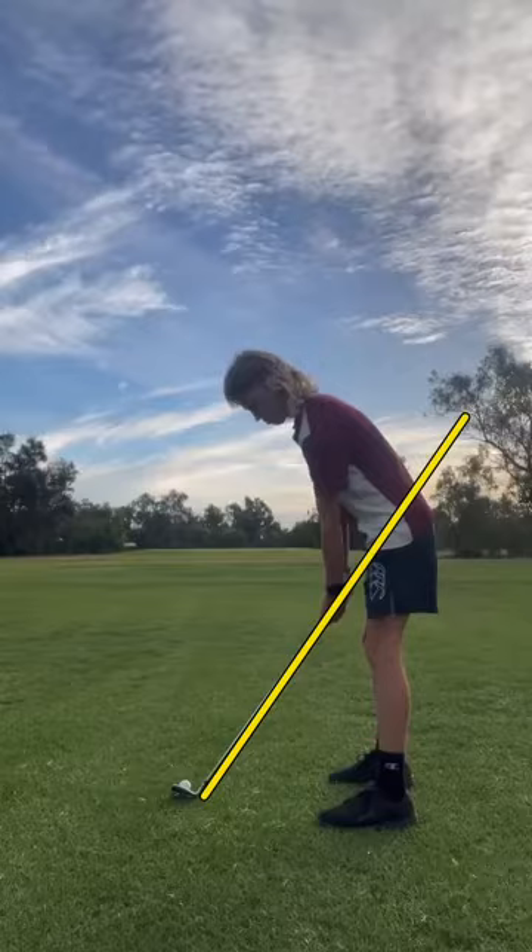Overall, posture and setup looks really good. I wouldn't really change anything there. You could maybe get the hips to kick back just a tad, but nothing too crazy.